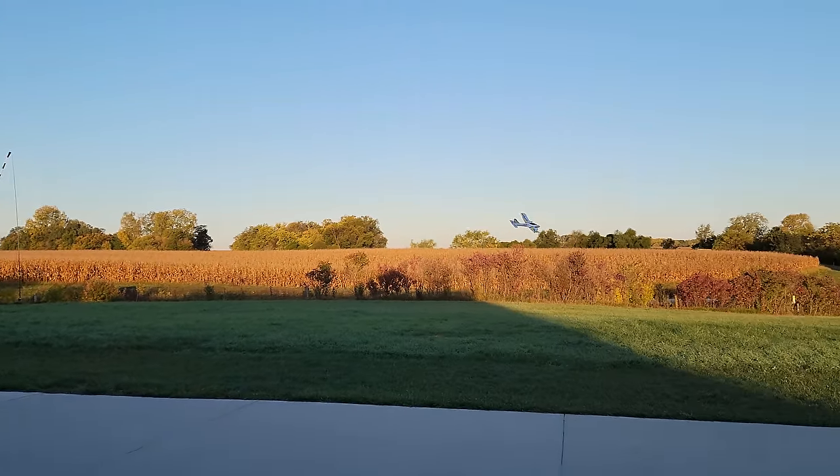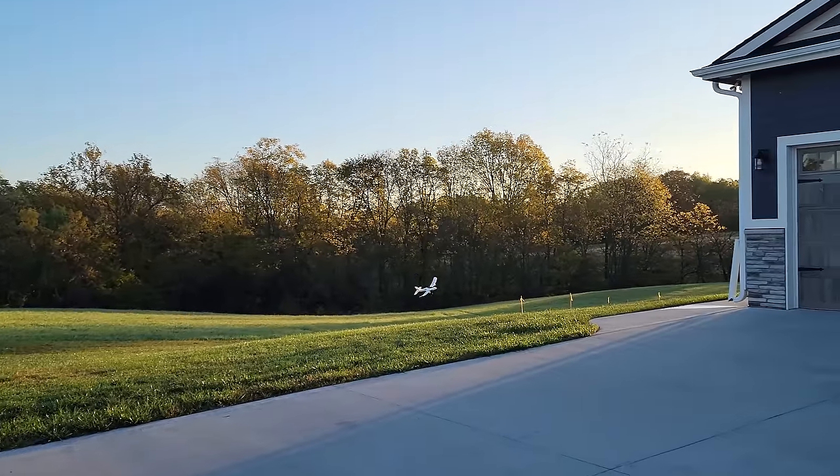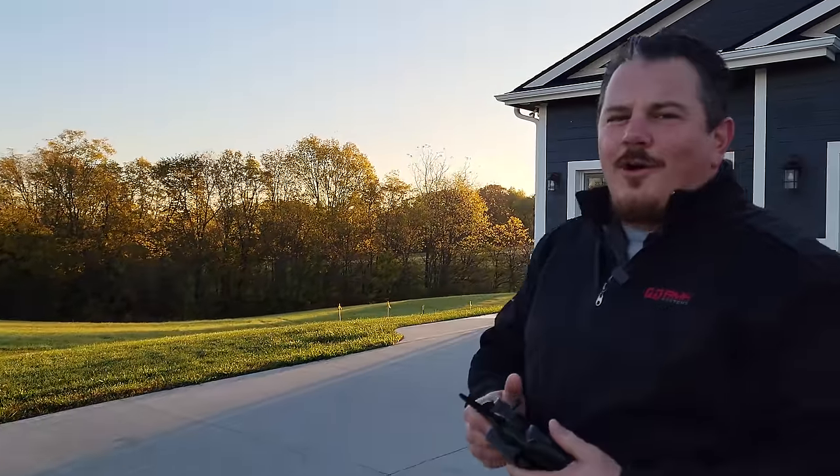If you want to help support Brian Phillips RC, all you have to do is look in the video description below. When you click the link and buy, you'll make our day - because we want you guys to be flying radio-controlled airplanes, just like I do, which is all the time.